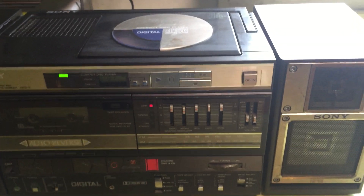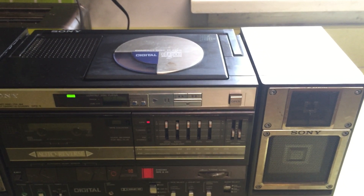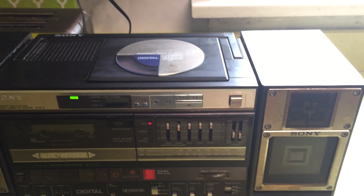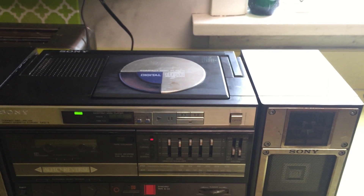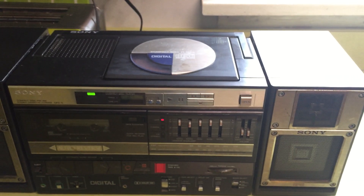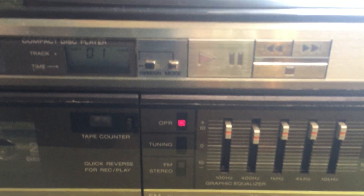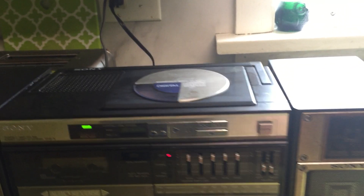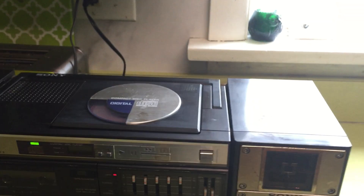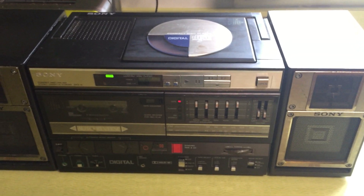We're gonna hit play. I've been having some issues with it playing through a full song. I don't want copyright infringement, so I'll keep it low. It would usually get to about this point and then skip back to the beginning. It's working better now — if I tap it, sometimes it works.